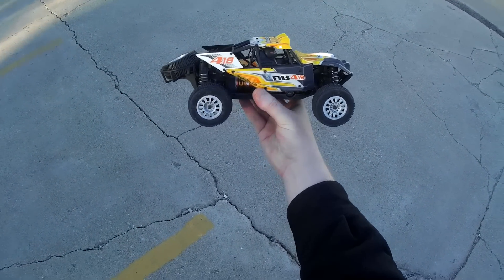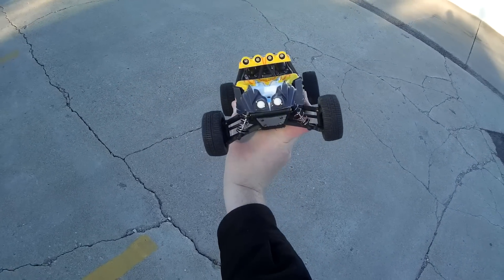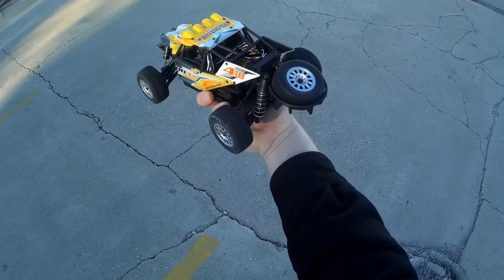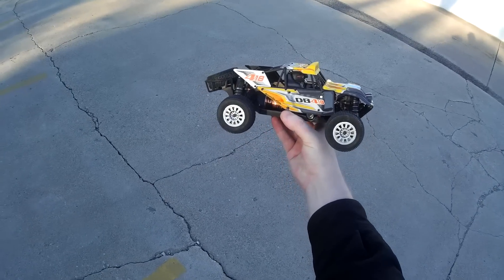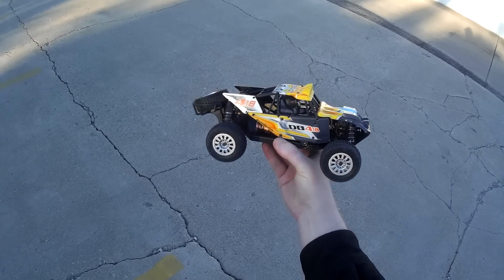That was the Dromada DB 4.18 desert buggy. Pretty cool little buggy car. I like the spare wheel on the back. Anyway, thanks for watching — check the video description for price and purchase link, and I'll see you next time.